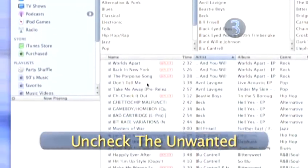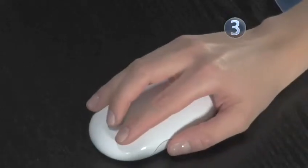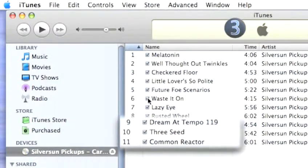Step 3: Uncheck the unwanted. On the left side of your iTunes screen, you will see check marks next to each track on your CD. Move your mouse over each box with a check mark and click on each track that you don't want to import into iTunes. Your song that you want to import should be the only track with a check mark next to it.